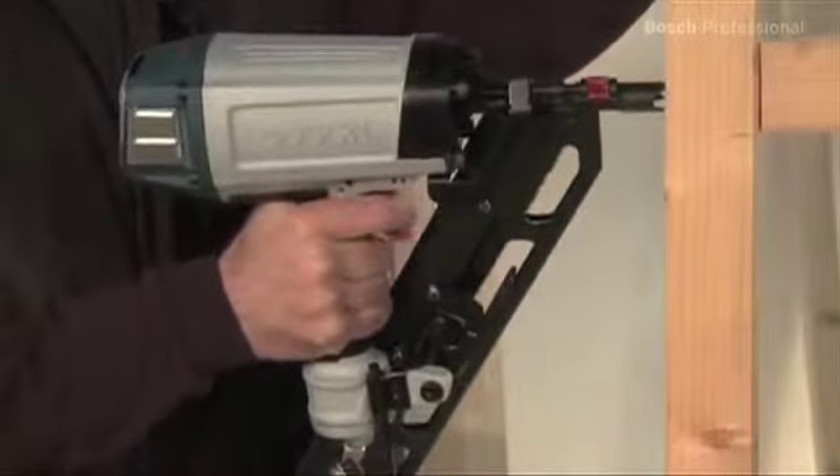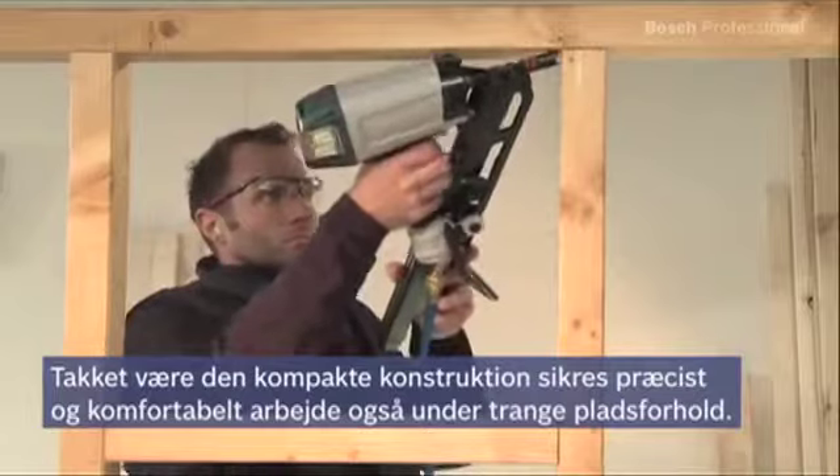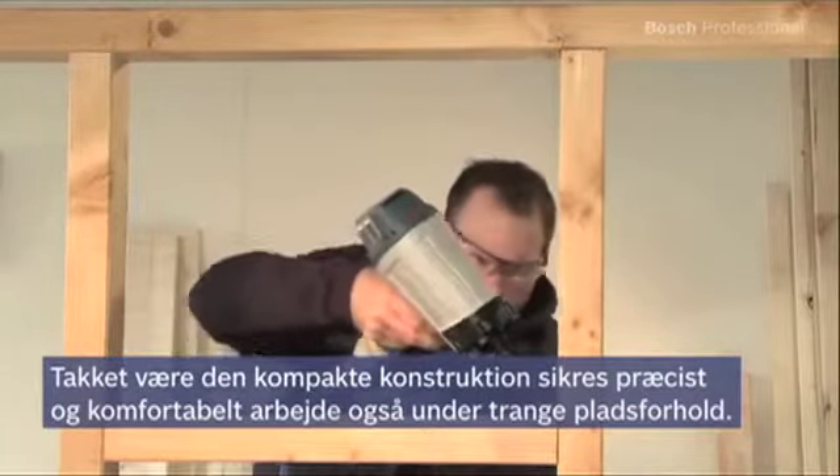For you, this means less reworking and higher productivity. Thanks to its very compact design, the GSN-9034DK Professional is the ideal tool for precise and comfortable working, even in tight spaces.